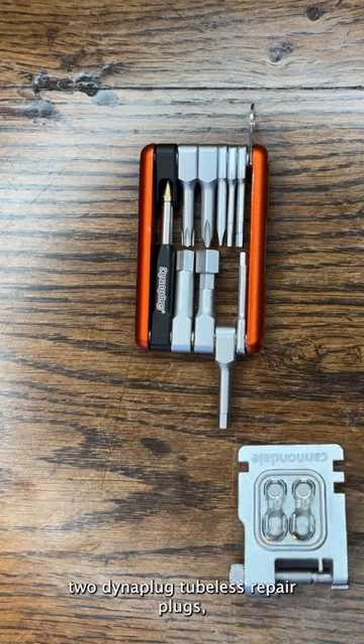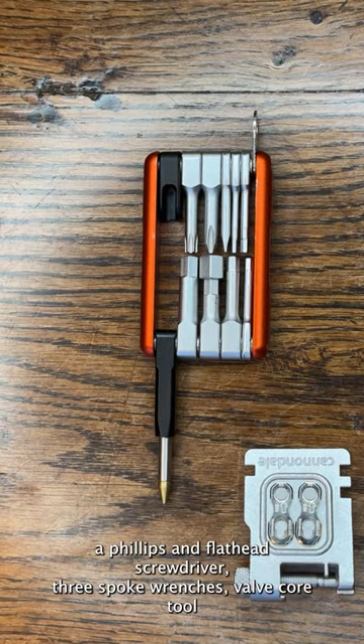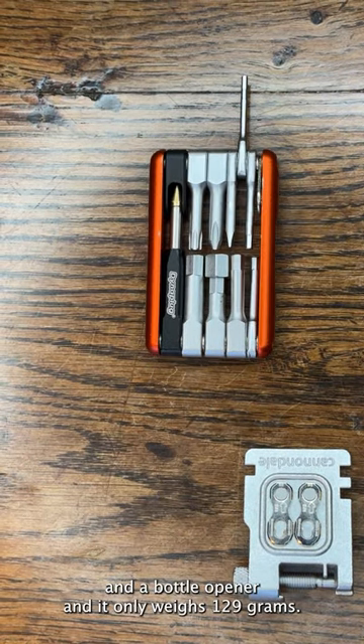It also includes two Dynaplug tubeless repair plugs, a Phillips and flathead screwdriver, three spoke wrenches, valve core tool and a bottle opener — and it only weighs 129 grams.